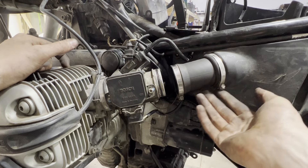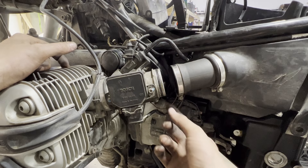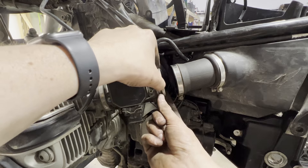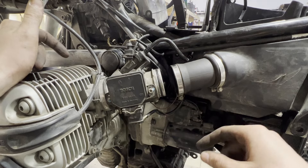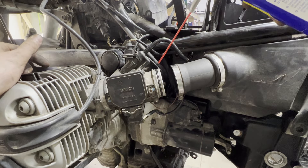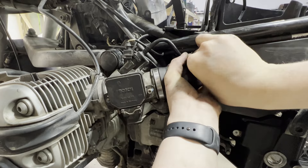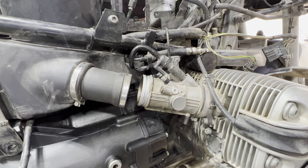The side stand switch wire goes from the side stand, routed behind the starter along the frame, then plugs in. Now slide our intake boots out of the air box, make sure the hose clamps are loose, and slide over the throttle body. Make sure the O-ring stays seated in the groove on the throttle body and doesn't roll over — a little lubricant on the O-ring helps. Do the same on the other side; on this side there's only one plug — the injector.